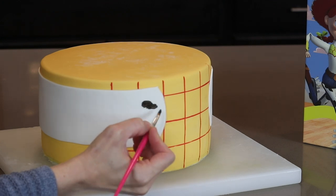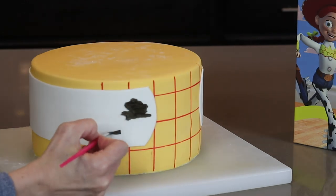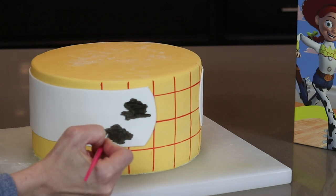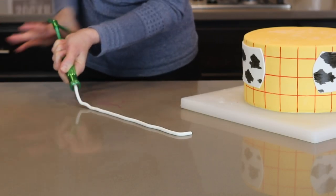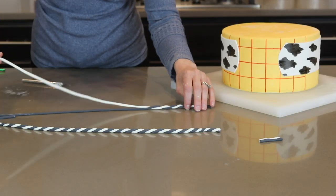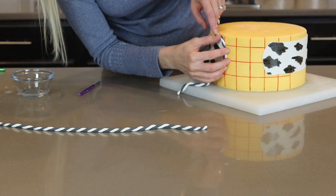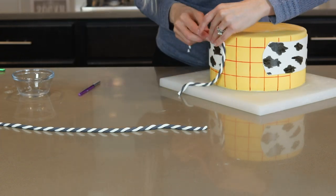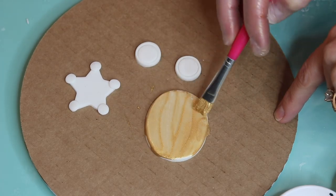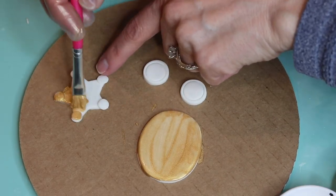The cow print design on Woody's vest is painted on by hand — you really cannot mess up on this painting because it looks very smudgy. Painting is really one of my favorite parts. The vest needs a trim around it, so I'm using a clay extruder to create logs of white and black fondant, and then I twist them together to create a rope. Once I have a few of them made, I attach them to the vest with edible glue. Woody has a few more details — I made a belt buckle, a star-shaped badge, and a couple of buttons.